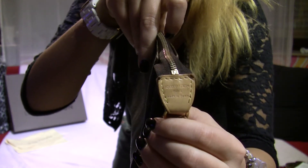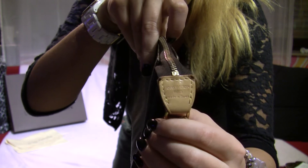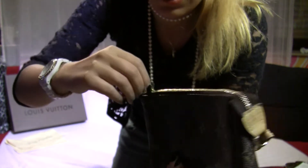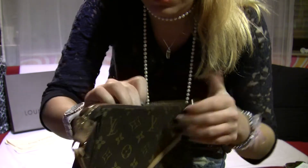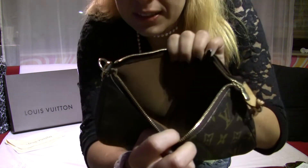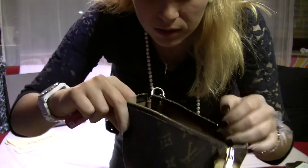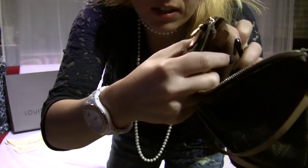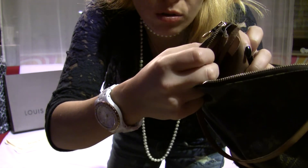There's also a D-ring on this side. On the inside it says 'Louis Vuitton Paris, Made in Spain' — so my bag is made in Spain. From the inside there are no pockets; there's only the date code.